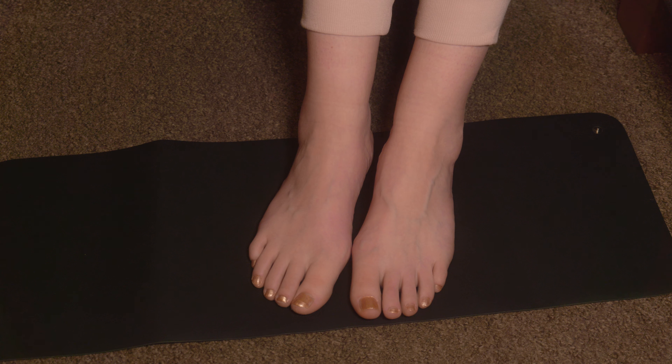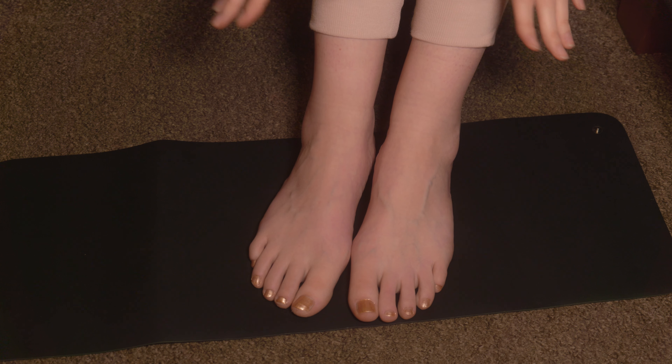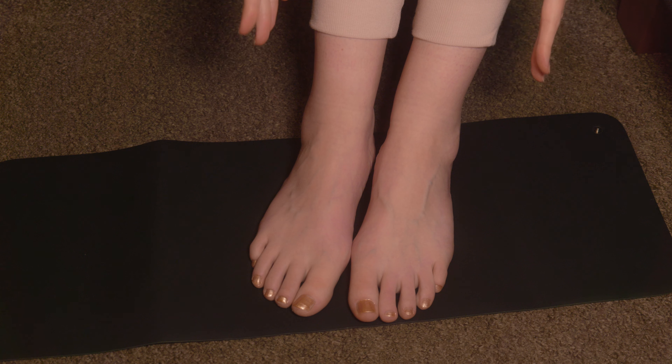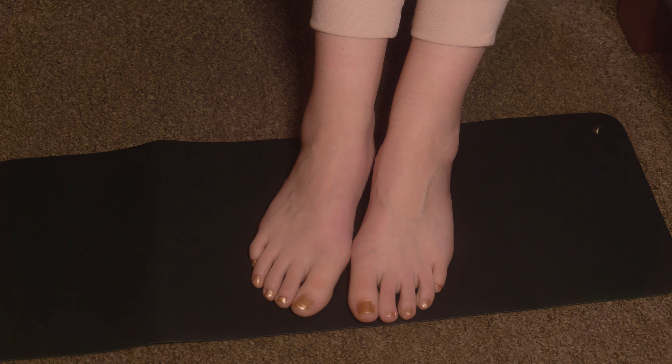Welcome to the first video of the new year. I thought we would start with something that many of you might have heard about — a lot of you might use them, maybe you do the real deal. It's grounding, and this is a grounding mat. The grounding mat is new to me but the philosophy of grounding is not. Before we talk about how you would use it, remember that because it is a piece of equipment and you do need to use electricity, don't ever just buy one and use it without checking with your doctor or checking if you've got any contraindications.